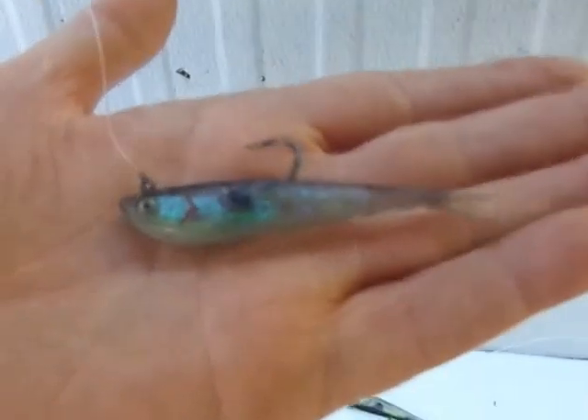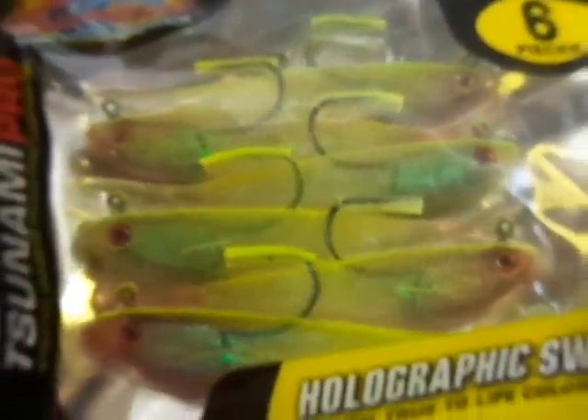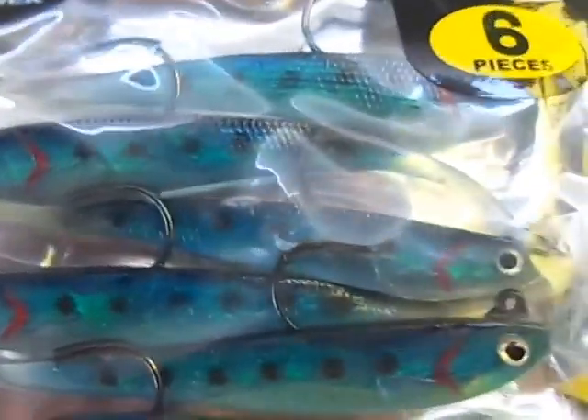Just to wrap it up — for me, I catch everything on this thing: weak fish, fluke, sea bass, striped bass, bluefish. Even in fresh water, I drop shot this in Lake Champlain in about 30 feet of water on some humps, and the smallmouth just go crazy over this thing.